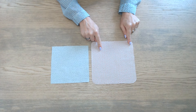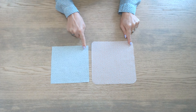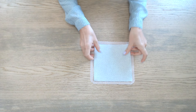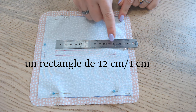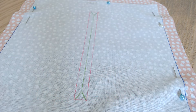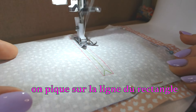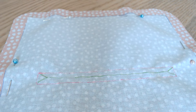On va commencer par préparer la poche zippée. On reprend un des gabarits coupés dans la doublure et un des carrés de 17 cm. On place endroit contre endroit et on épingle. Une fois épinglé, on va tracer au milieu un rectangle de 12 cm sur 1. Et au milieu de ce rectangle, on trace une ligne avec deux flèches aux extrémités.